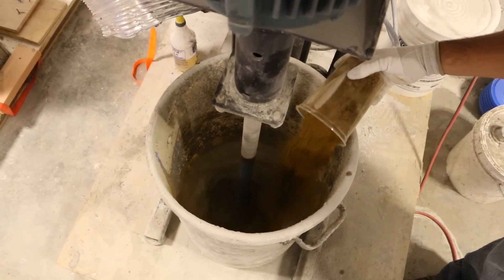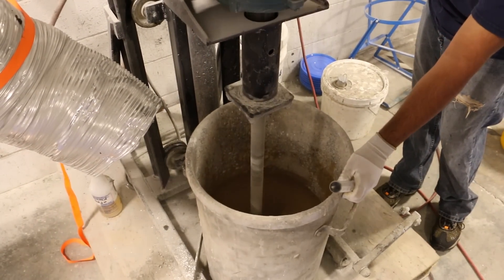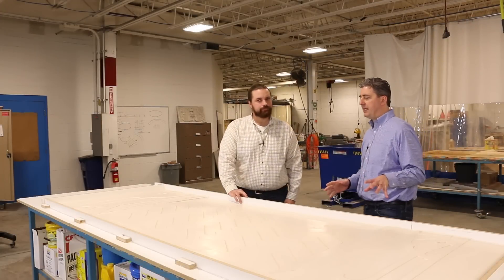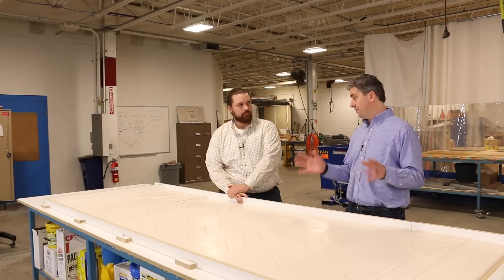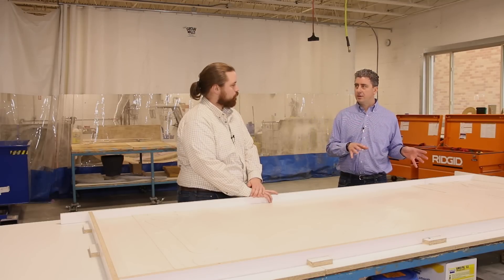We used Portland white cement and a tan iron oxide to get the color we wanted. When doing GFRC, it's typical to do two face coats sprayed from a hopper gun with no fiber added, and then your backer mix - you followed that specific style.